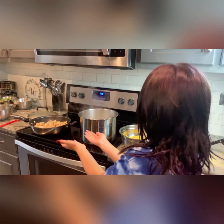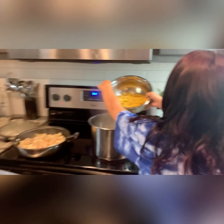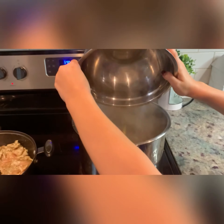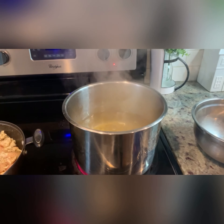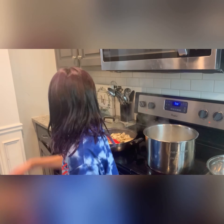The water is boiling, so time to add my pasta. I'm going to let this pasta boil for six minutes, then we're going to add the butter.